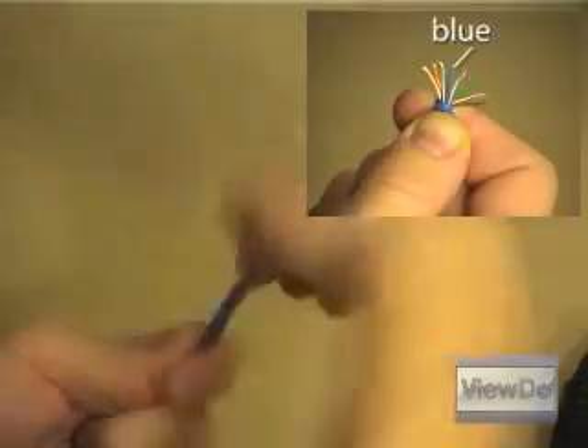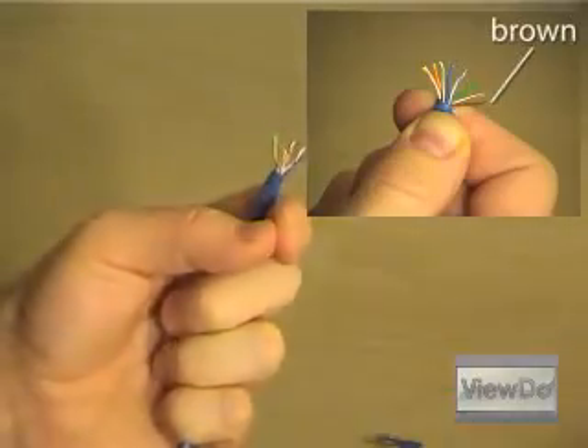Once you've stripped the jacket off, sort the eight wires accordingly: orange striped, orange, green striped, blue, blue striped, green, brown striped, brown.